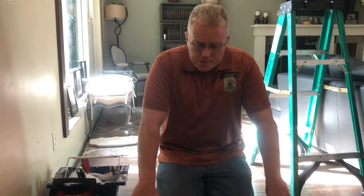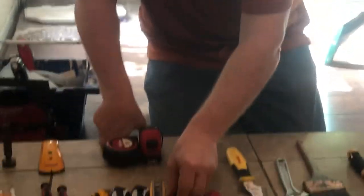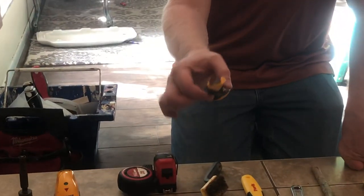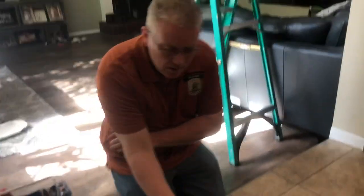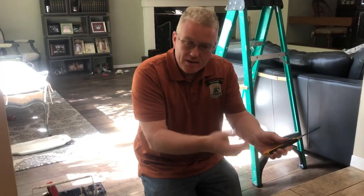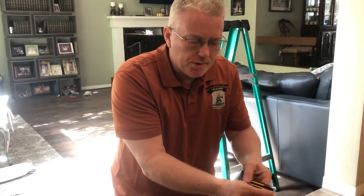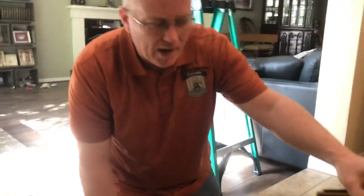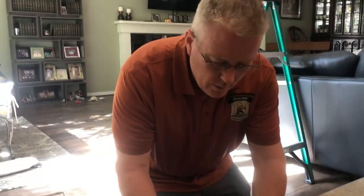The number one tool you'll use as a wallpaper installer is the knife — please zoom in. I'll show you the various knives I have. You can get these at the online paint store or wallpaper store online for about $10 apiece. I'm not crazy about this one, although a lot of wallpaper installers use them. You can take off outlet covers and switch plate covers with it, open up cans of paint — it's a very versatile Olfa knife, but it's not my favorite.